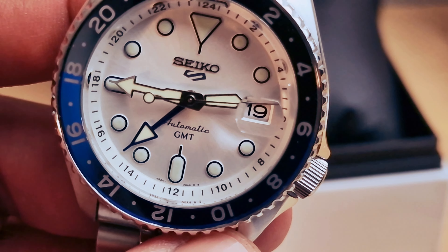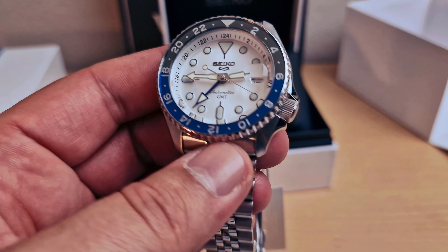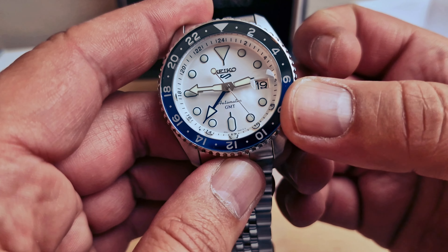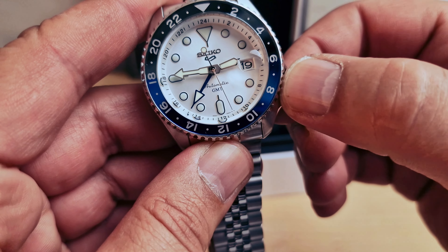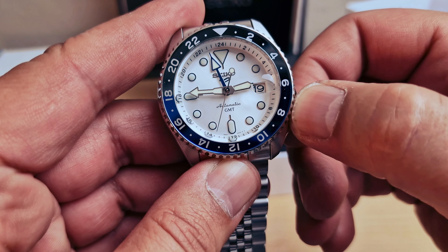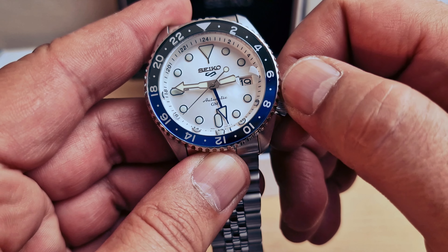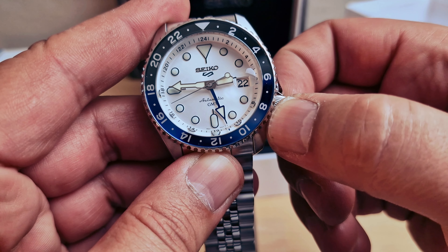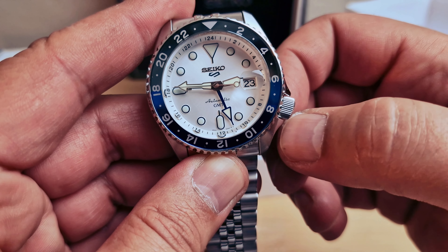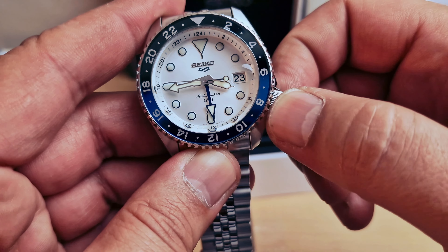I think it's very nice. Crown at four o'clock - on the first position we can set up the GMT hand, and we can see it's jumping in one-hour increments. Turning the other way we're able to set up the date. Pull the crown to the second position and we can see the second hand stops and we're able to set up the time.